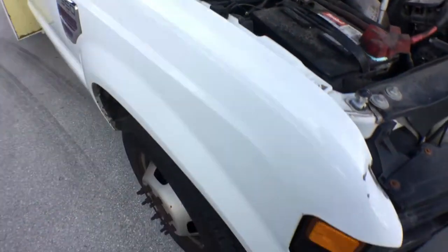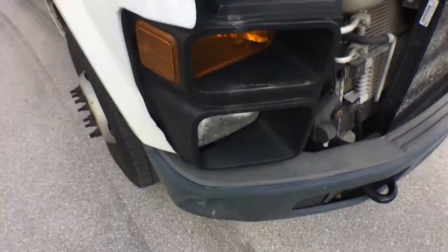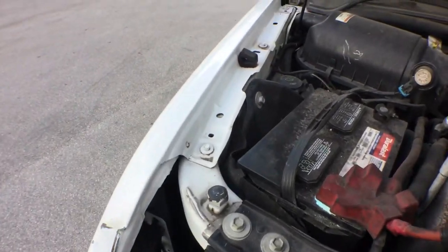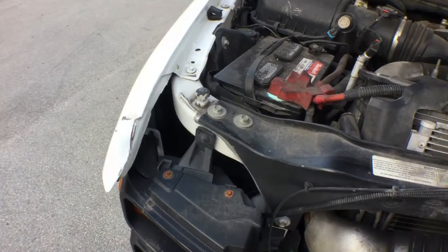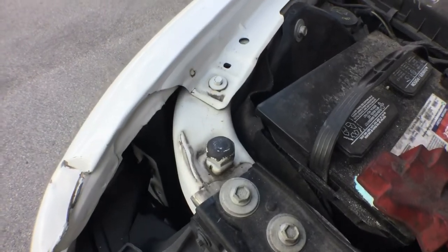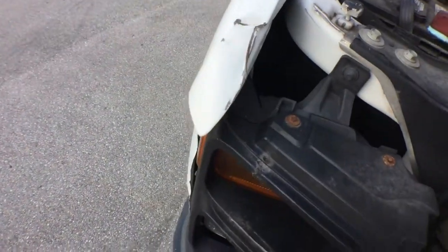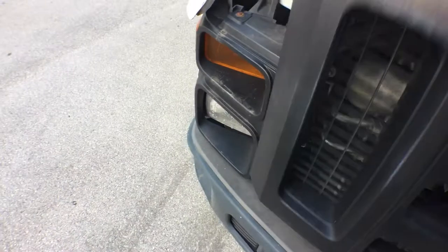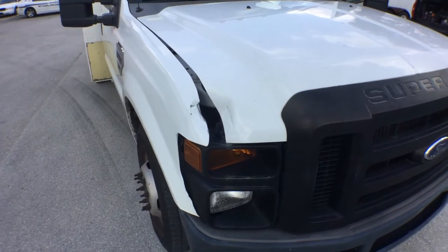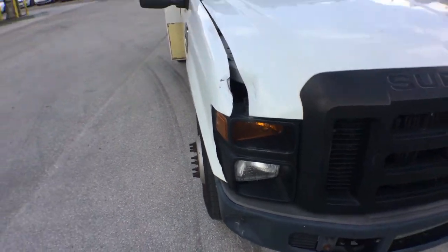I want to show you the damage on the passenger side fender and hood. As you can see, the fender is dented, the bumper is dented, but the frame is intact — it was not affected. The hood is dented as well. When I close the hood you'll see what I mean, but the frame of the body is good underneath. It's just the actual outer shell of the fender that got affected. It looks worse than what it is — mainly the hood and the fender damage.